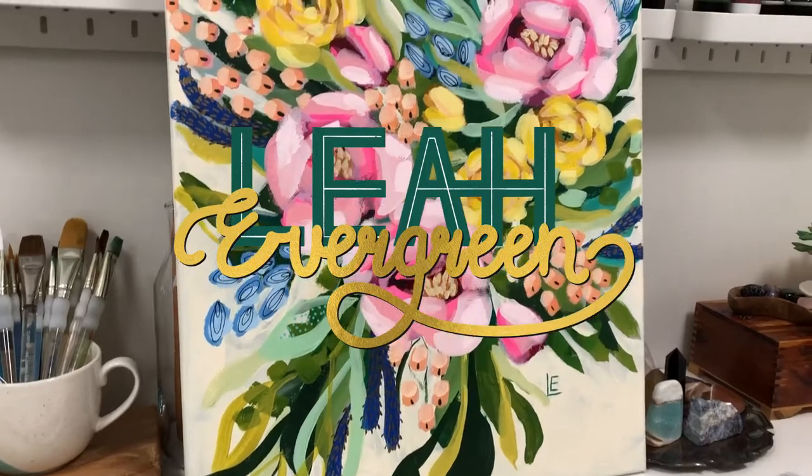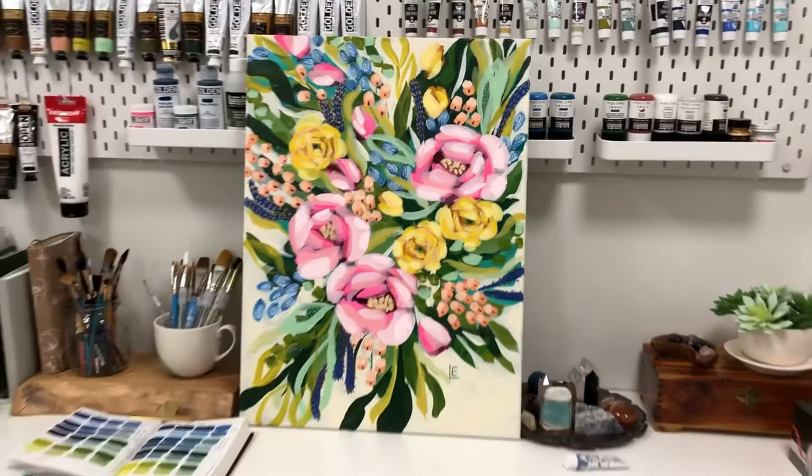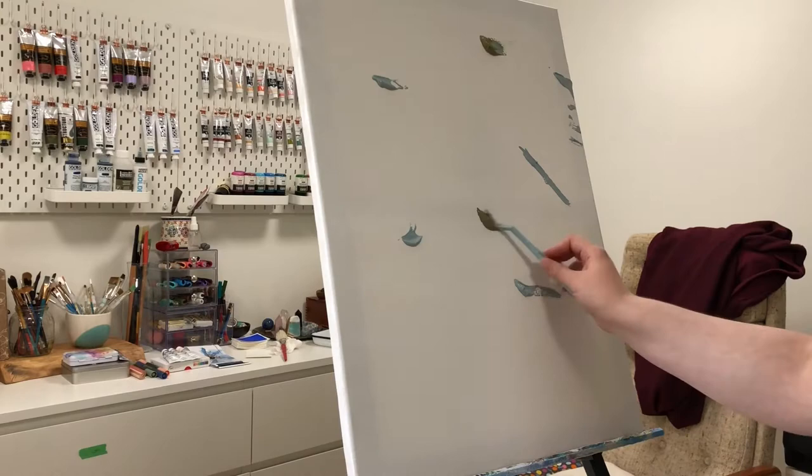Hello everyone. In today's time-lapse video I'm going to show you how I went about creating this beautiful painting right here. I have three topics I want to cover, so I'm hoping not to ramble at any point and lose track of time. I'm just going to dive right in.